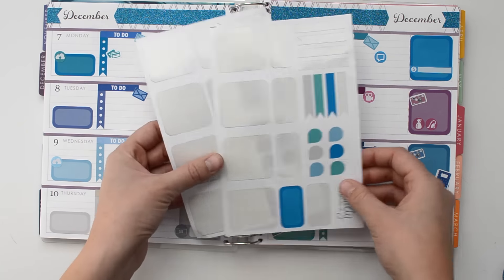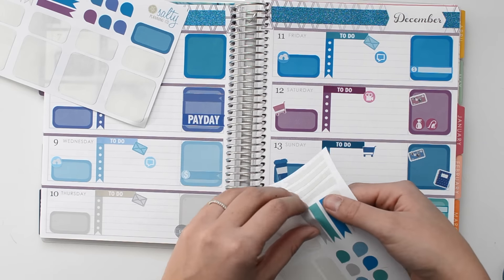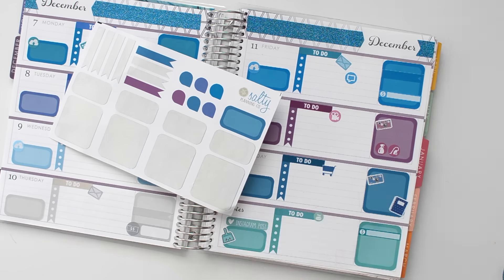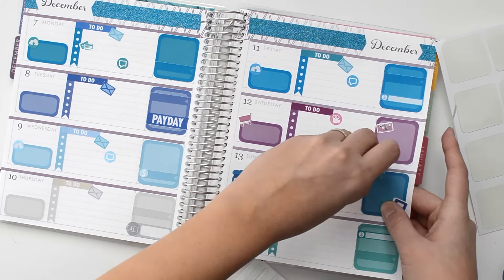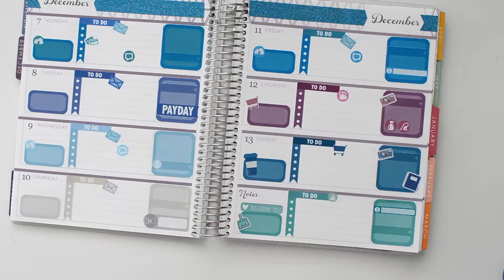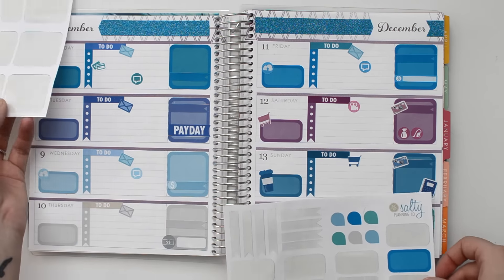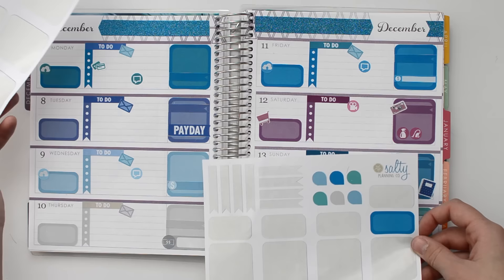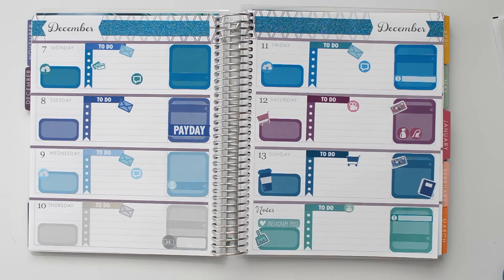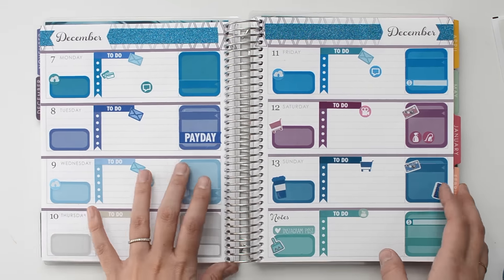I do want to use the rest of these somehow, so I think I'm going to go ahead and stick down the page flags. There are the rest of the page flags. The teardrops I'm not sure what I'm going to do with yet, but I might use them later on in the week. Next I'm just going to go ahead and write in everything, and then I'll be all set.